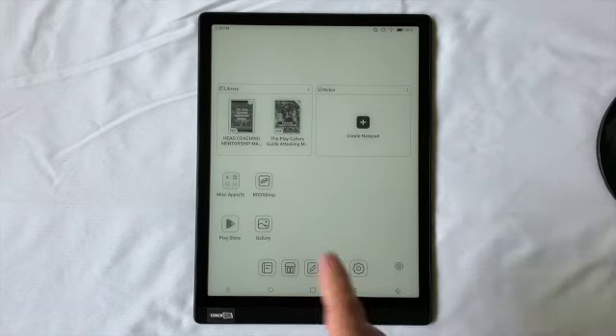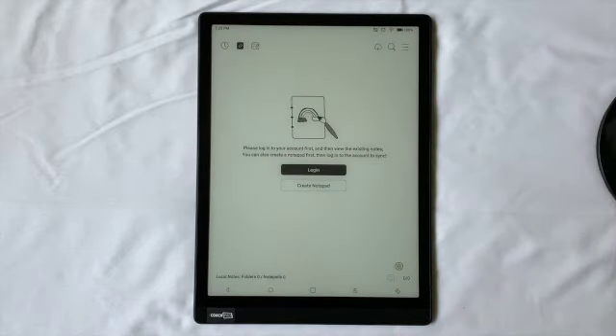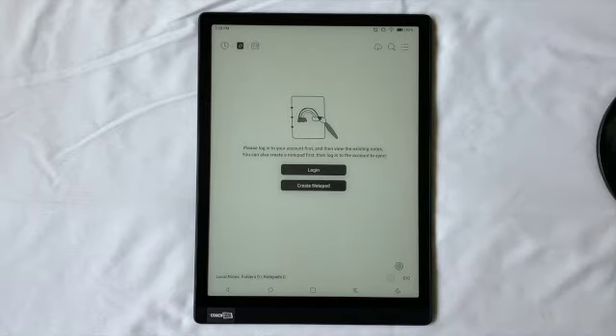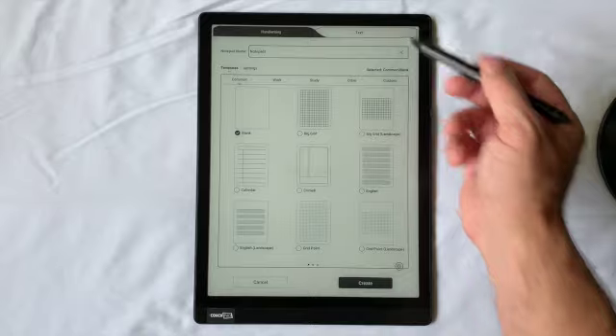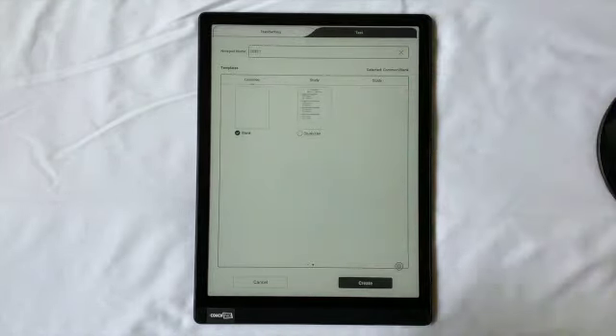If you want to go to Notes, just touch Notes over here. You can add a note directly from the plus sign. When you create a new notepad, you're able to add a handwriting note or add a text note. The text note is useful if you want to use a Bluetooth keyboard — those are getting more popular with coaches who want to type notes about a team, a scouting report, or meeting notes.